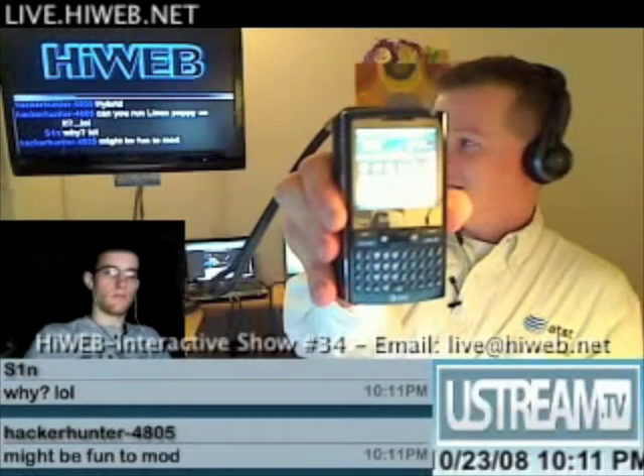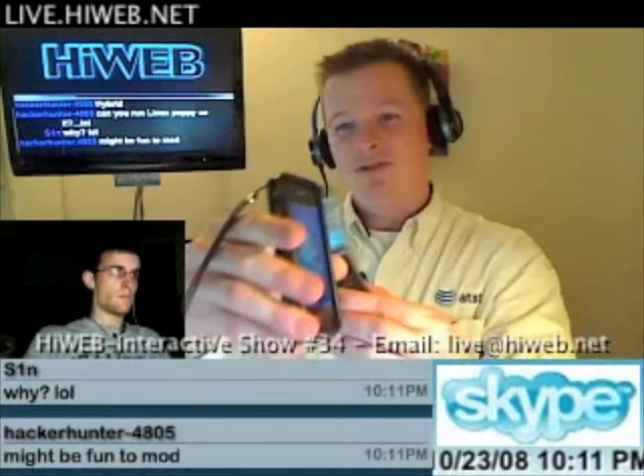On thickness it's very similar to the BlackBerry Bold. And if I grab my iPhone — even though it's in a case — you can see it's also about the same size as the iPhone and very close to the same thickness too. But this phone is awesome. It's a 4.4-ounce Windows Mobile device running Windows Mobile Professional 6.1.